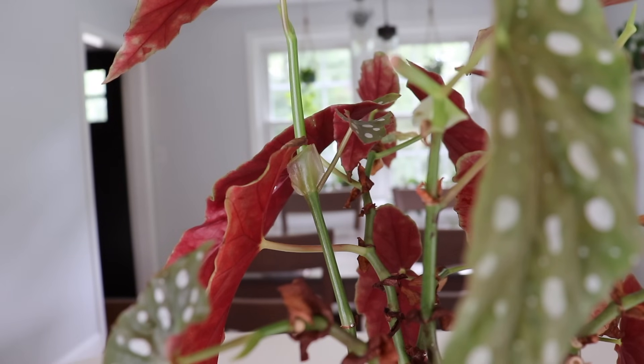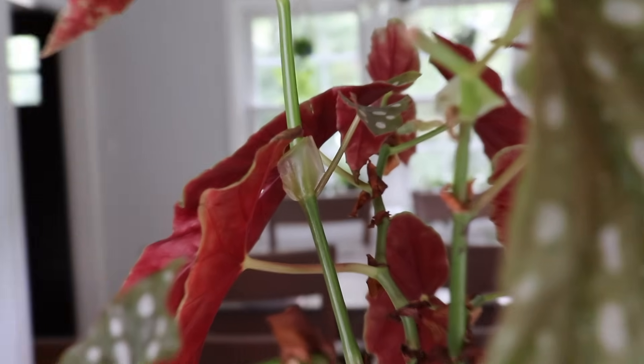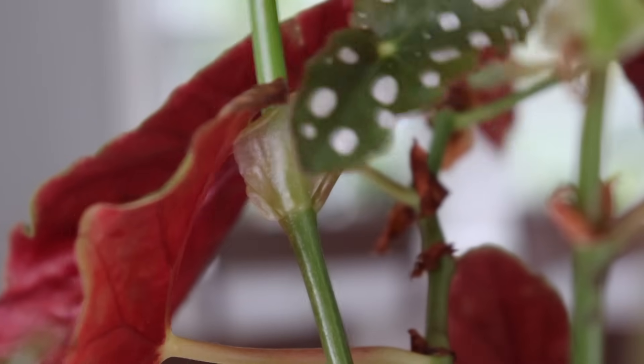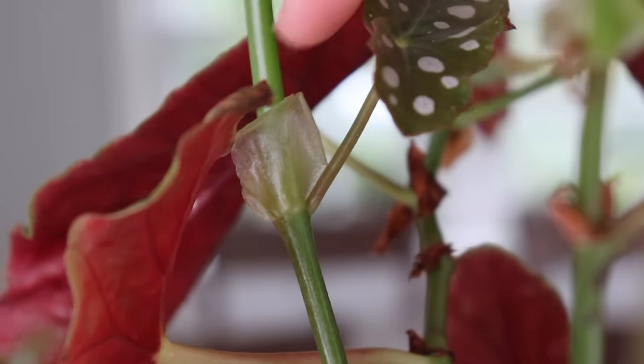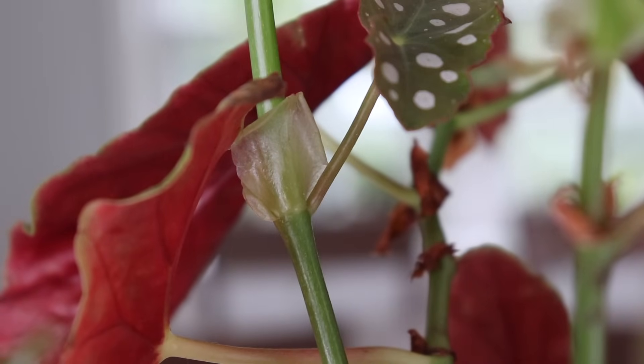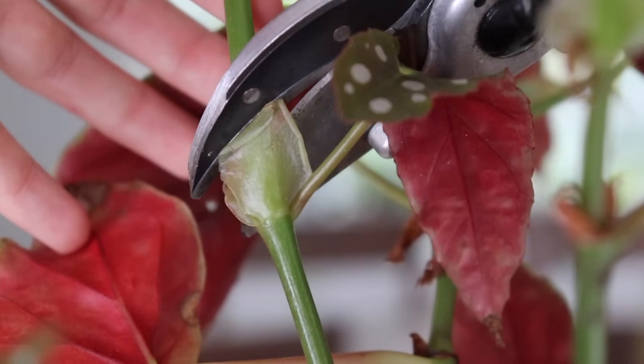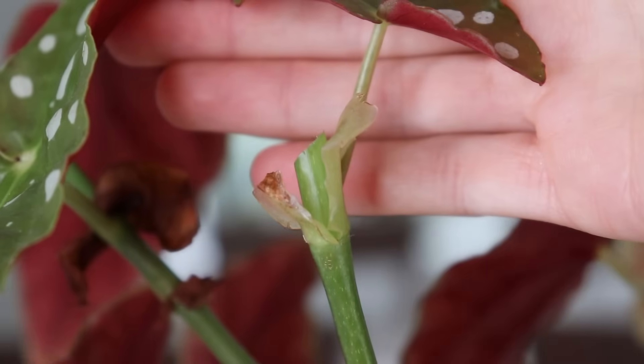We're going to start by just making some cuts on our plant. I'm going to bring you in close so you can see the branch I'm working with. When you're making your cut, you just want to make sure that you're cutting about a quarter of an inch approximately above a leaf. It's very important to use sterile gardening shears — I like to clean mine with alcohol to make sure all the germs are removed. It doesn't have to be exactly a quarter of an inch, but about right there is good.